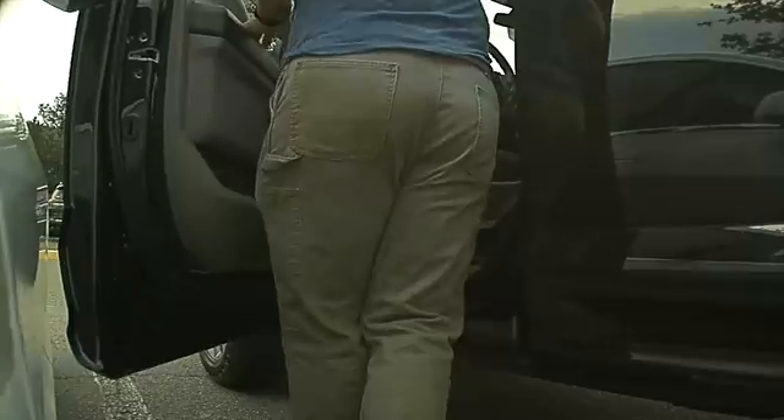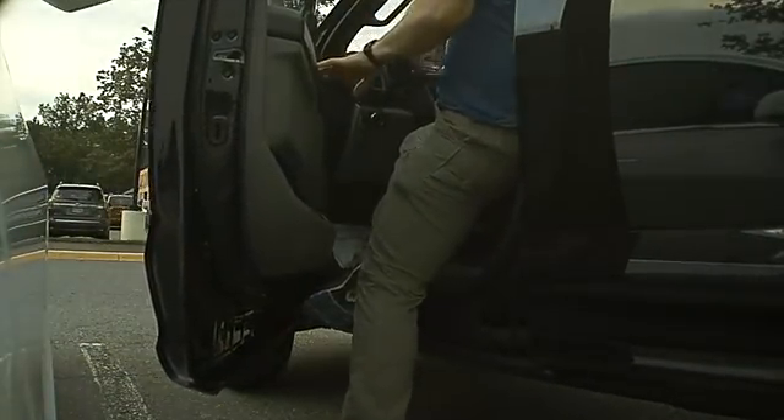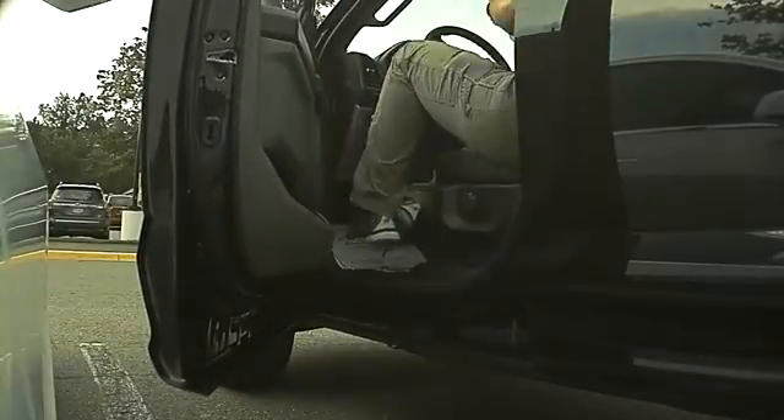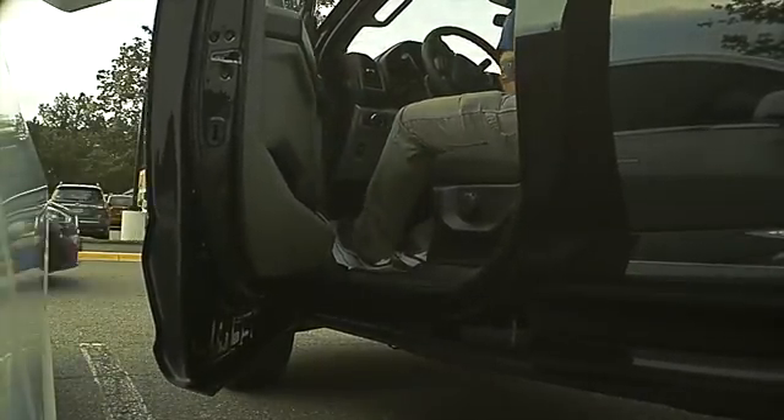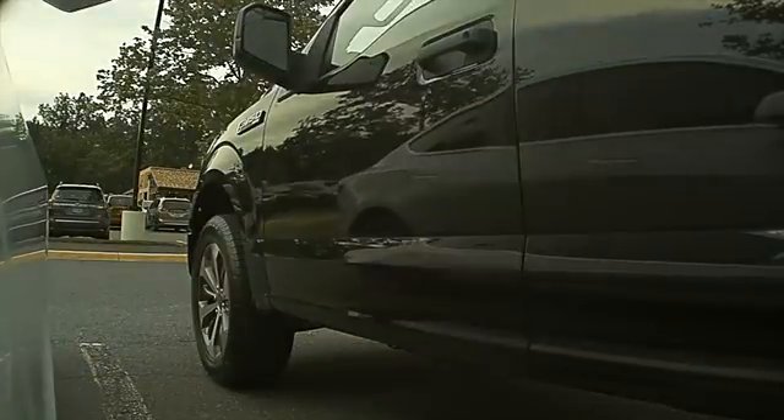Okay, here comes the painful moment. I am trying to be a little dramatic here — I don't think this guy did it on purpose, and I think it was just an honest mistake. There was no damage to my vehicle, not even a little scratch.